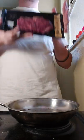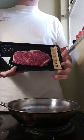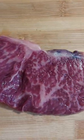Beautiful sirloin wagyu. I've been waiting super long for this to land in South Africa, and I absolutely cannot wait to give it a try. I mean, just look at that marbling.